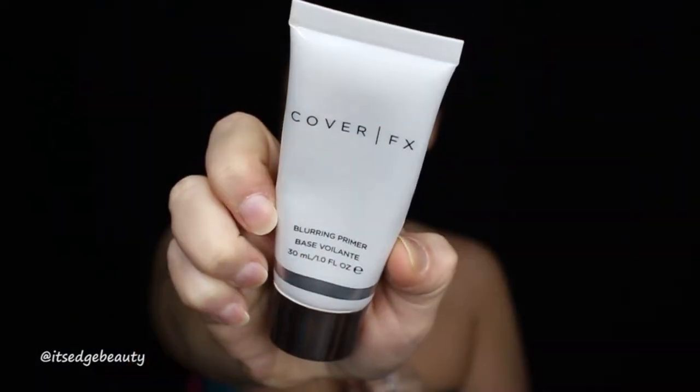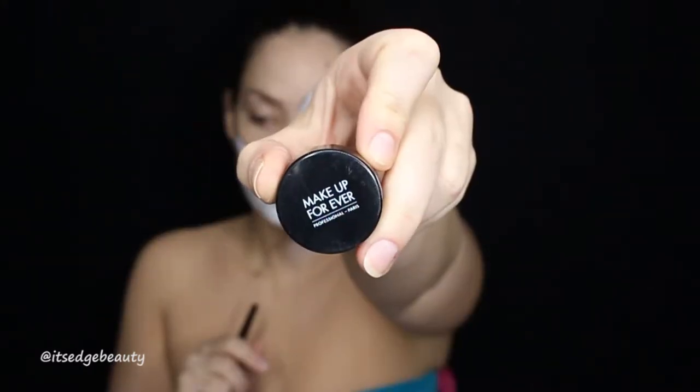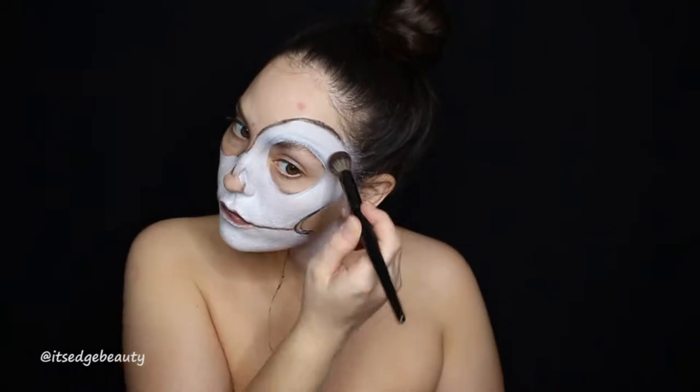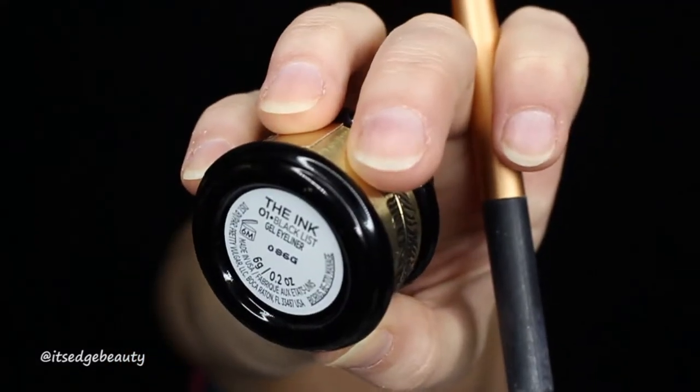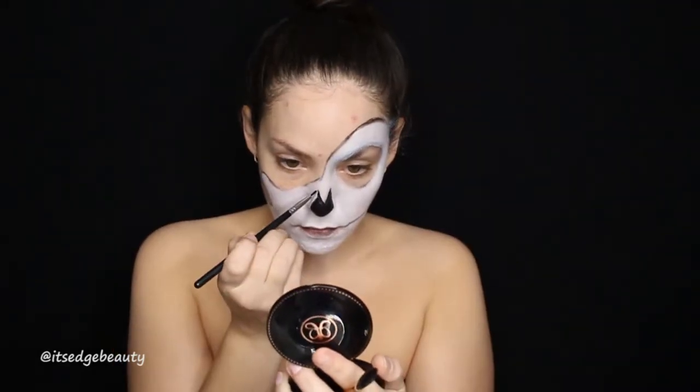Here I am again with the black eyeliner, just outlining the cheeks. You do want them to be relatively even, and I do suggest priming before you do the black as well — I just forgot. Then I am taking the Wet n Wild paint pot, the white one, and filling in all of the areas that are not going to be black. I am going to be setting this with a white translucent powder.